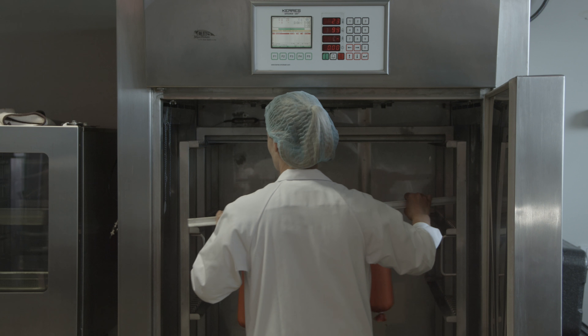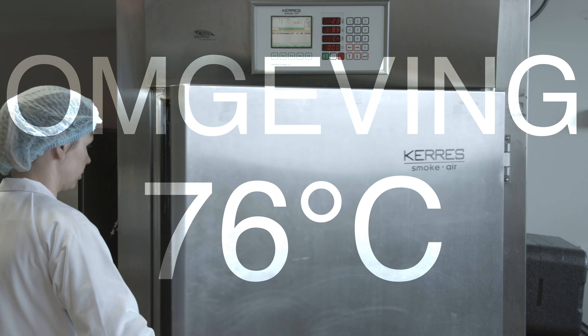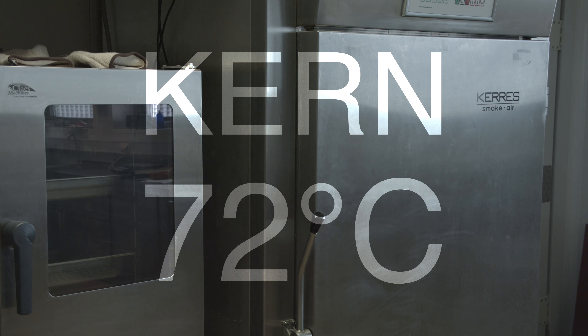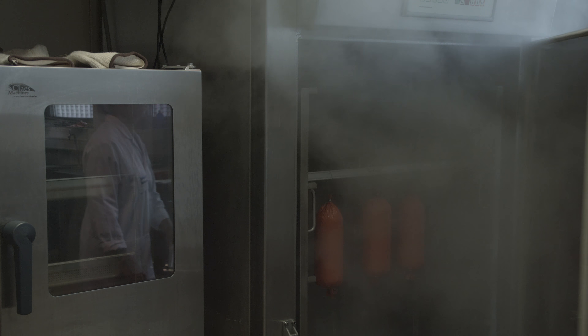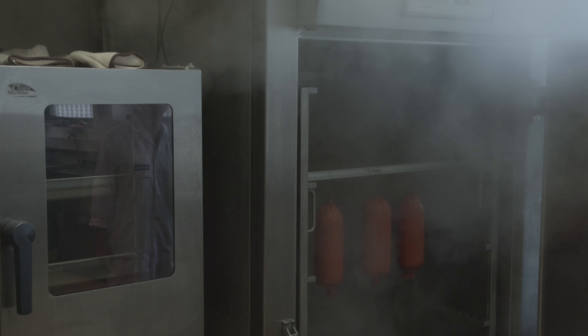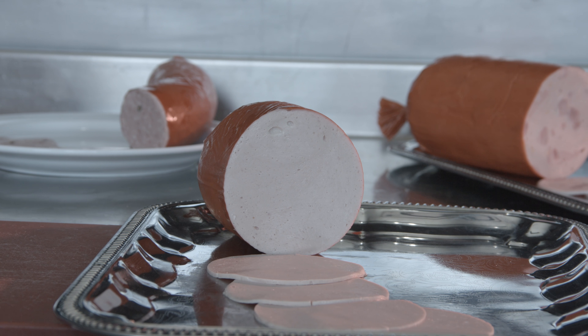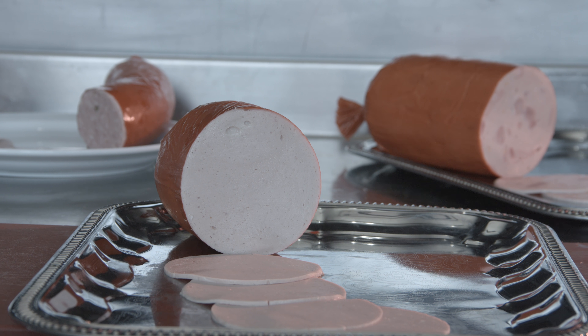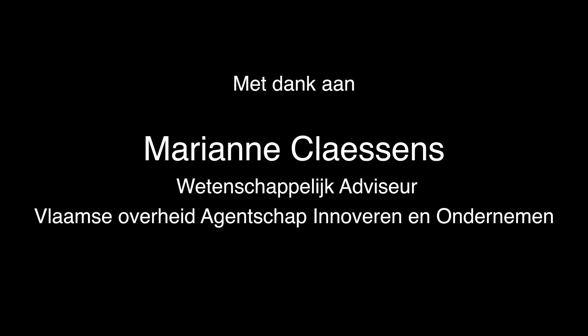It is heated from a temperature of 76 degrees down to a temperature of 72 degrees.